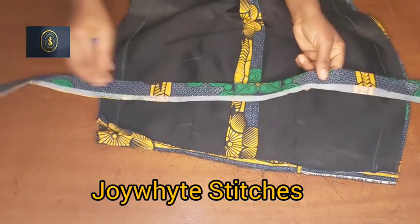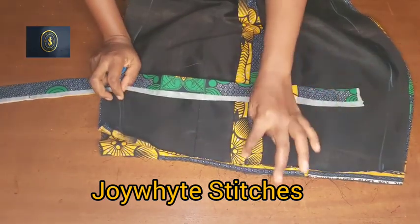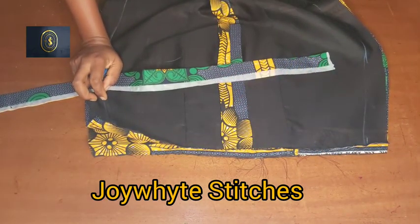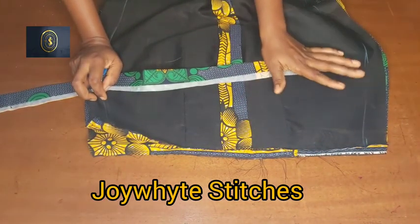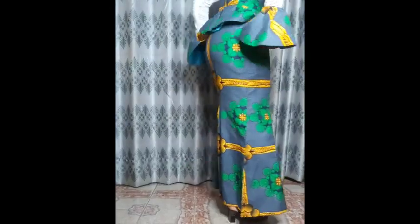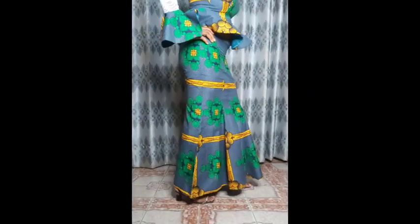I folded the waistband — it's 1.5 inches unfolded. The next step is to fix the zipper and the band. Here is the final look of our six-piece skirt with back extension — also called a tail. It's very easy and simple to make.